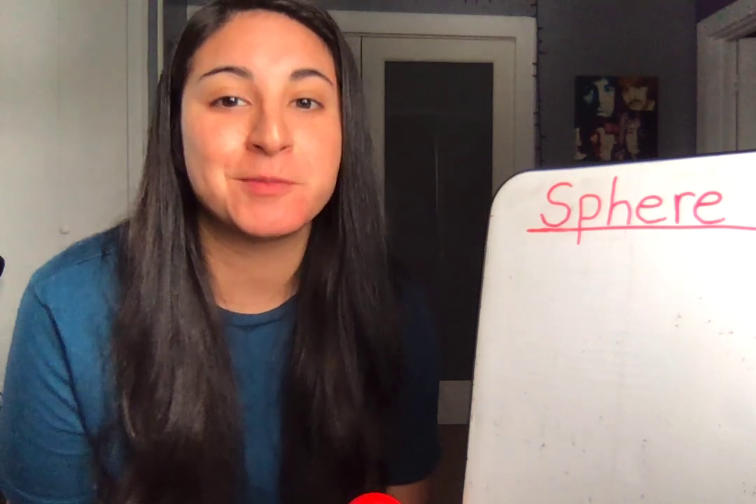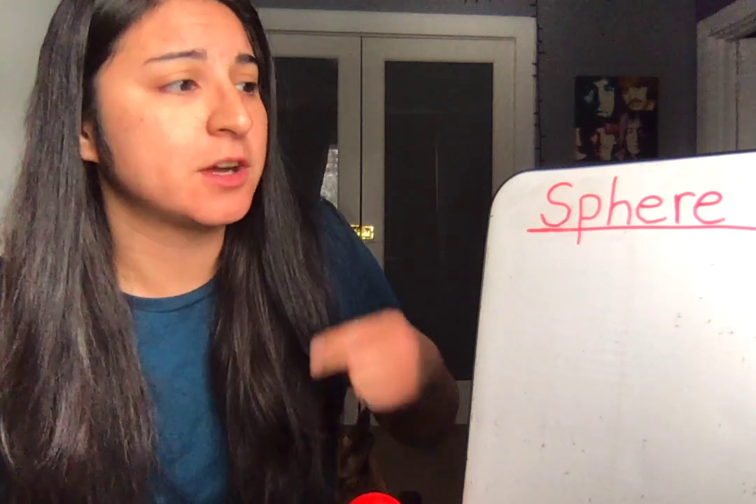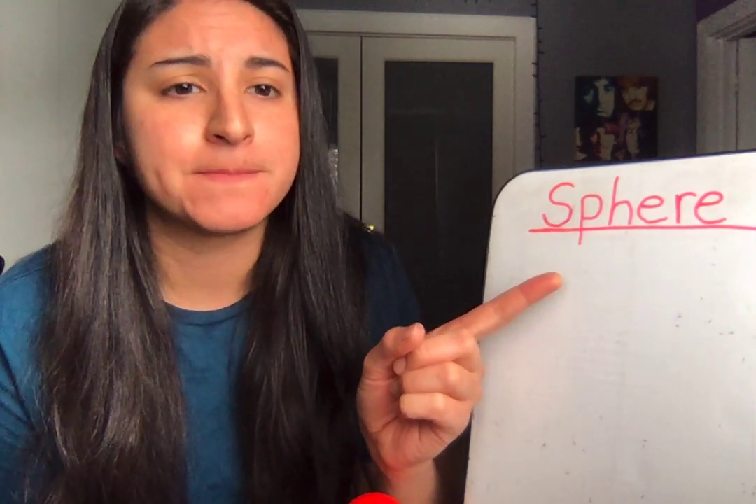Hi boys and girls. It's Mrs. Mondragon. Let's do some math. Today I want to talk about spheres. Say it with me. Sphere.